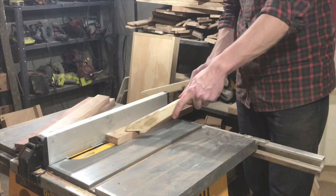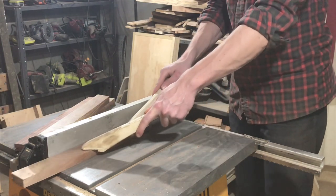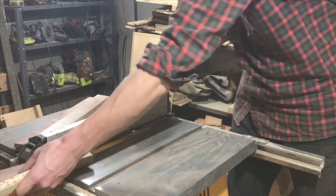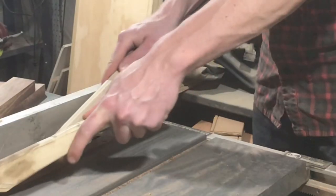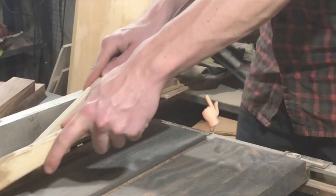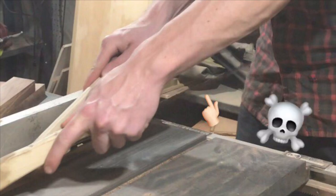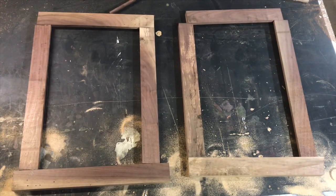On this rabbet cut, I have the piece that I'm actually cutting off in between the fence and the blade. Don't ever do this — this is why. Here's a pro tip: don't stand directly behind the table saw blade, ever. Or, you know, do if you want a cheap and easy vasectomy. Stand off to either side like I was, so if you do get kicked back, it doesn't hit you.